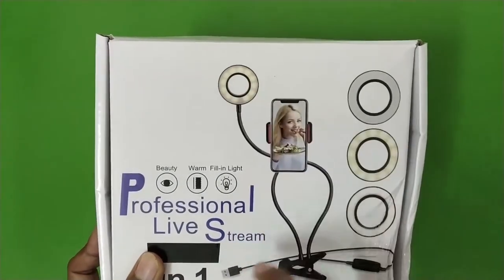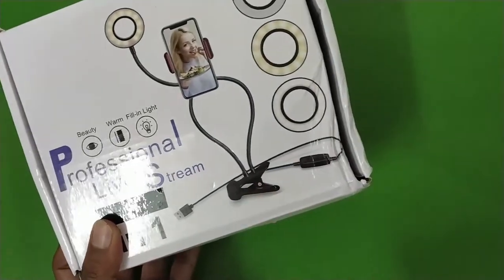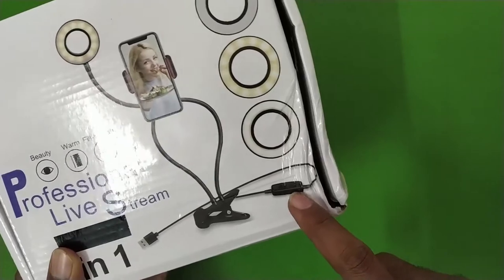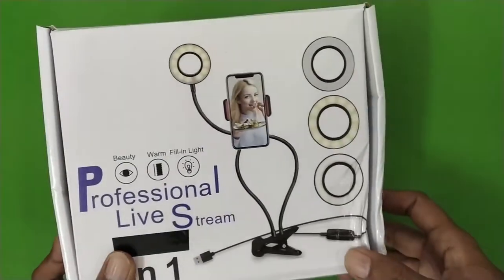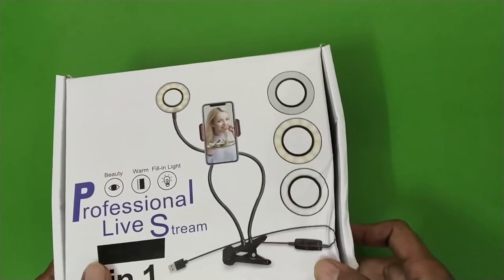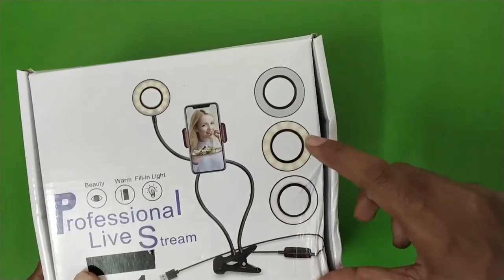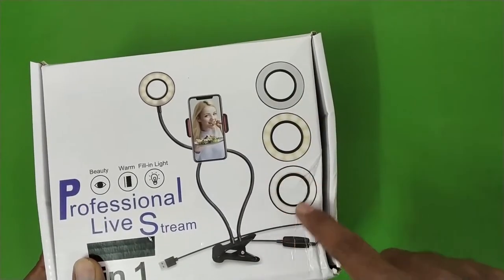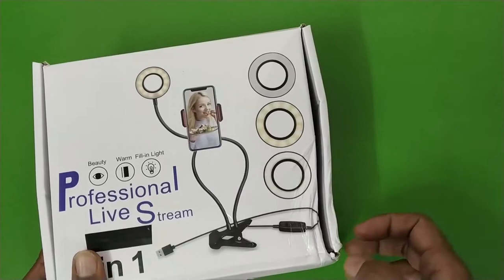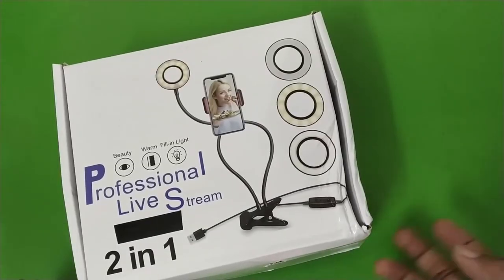It comes with the ring light, a phone holder, and a table clamp. It also comes with a small inline remote which you can use to control the light — you can dim it and change the color temperature. You can change the color to yellow, to white, or use a mix, and you can also increase or decrease the intensity of the light.